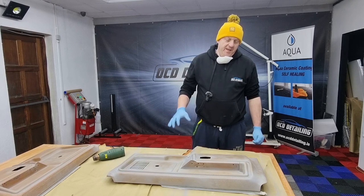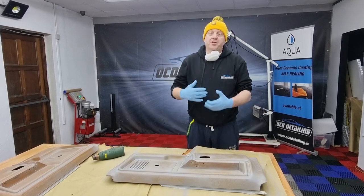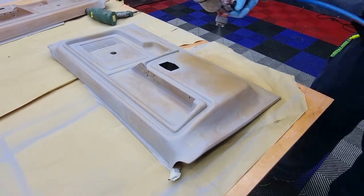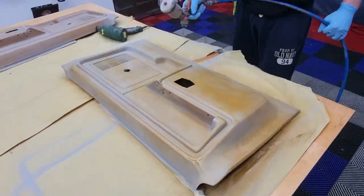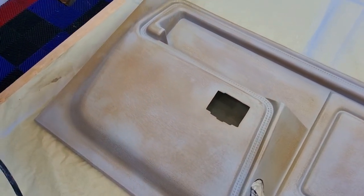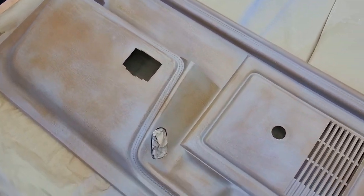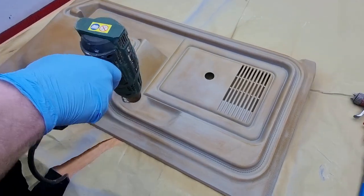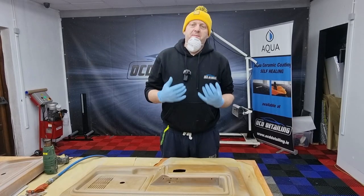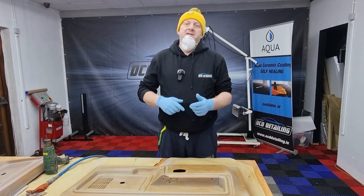So now I'm ready for spraying. I dried the primer well — I went over it a couple of times with the heat gun just to make sure that the surface is fully dry. Now I'm going to spray the paint. The key of spraying leather paint is to spray only tiny layers, dry it well, and then spray the next one.